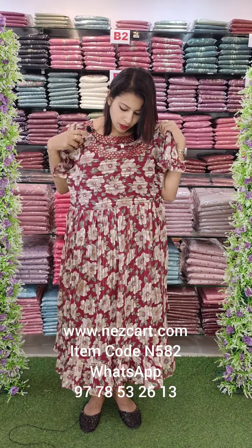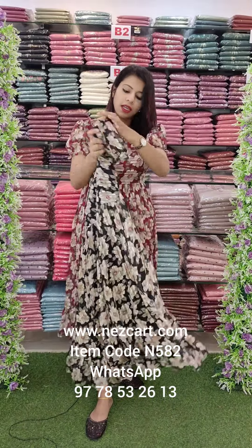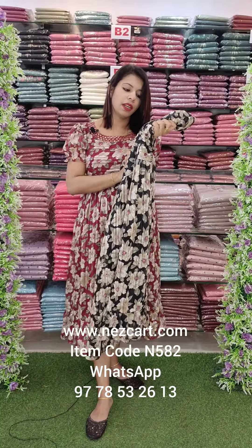It is a little bit covered in mirrors. This is the second color — it has flowers. The black version is full of mirrors on the front side. The top has a tie at the back and heavy handwork.